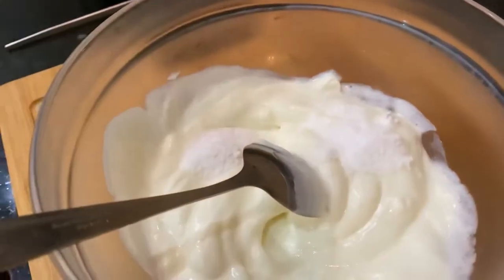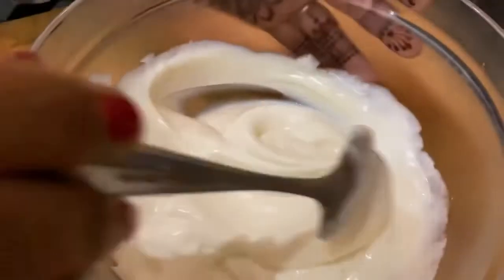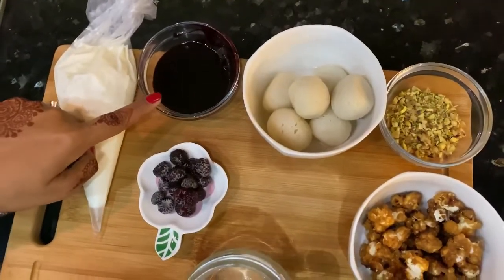I have creamy and thick yogurt here. Adding 1 to 2 tablespoons powdered sugar and half teaspoon cardamom powder. Mix it well and transfer this mixture into a piping bag. So all the components are ready.